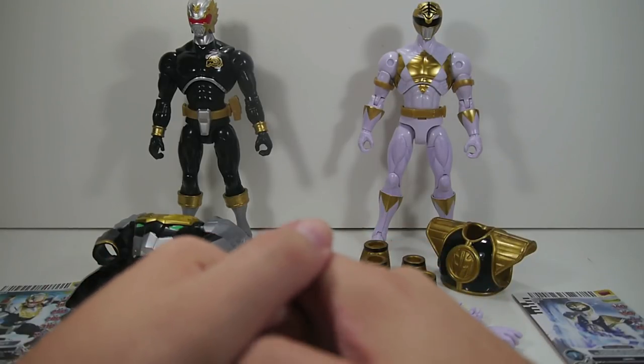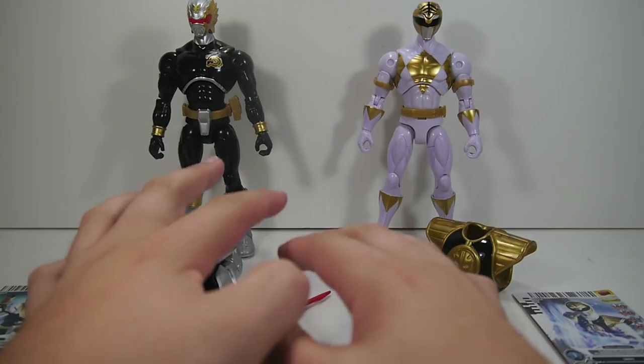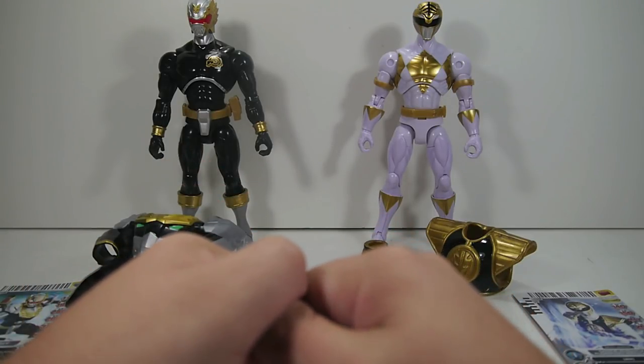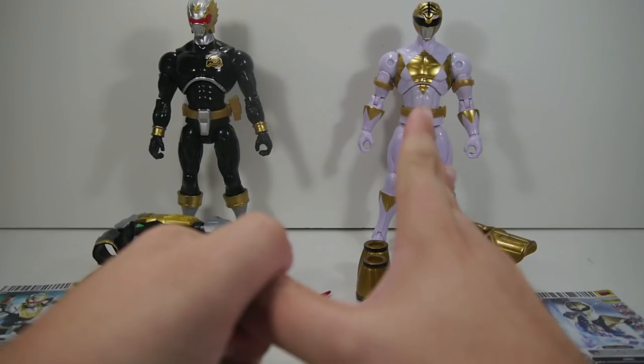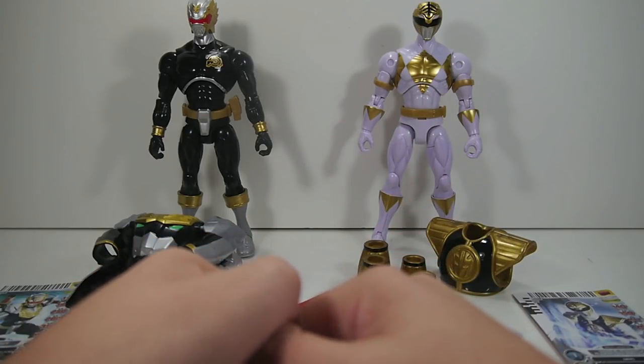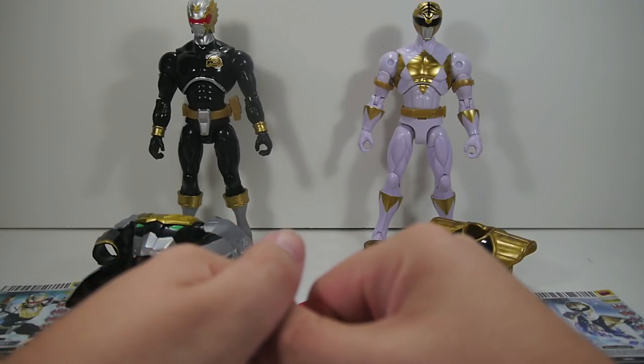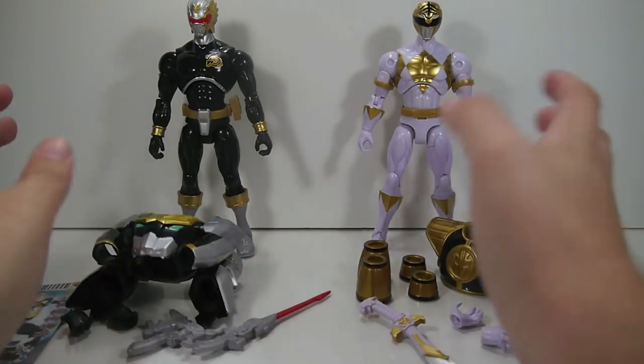These are continuations from the Armored Might line. The first in the series was the Ultra Modes for Red and Blue. The second wave — this is actually Wave 3, kind of a Wave 1.5 deal — was the Mighty Morphin Red Ranger. And now for Wave 2 slash Wave 3 slash whatever you want to call it, we have Robo Knight and the MMPR White Ranger.